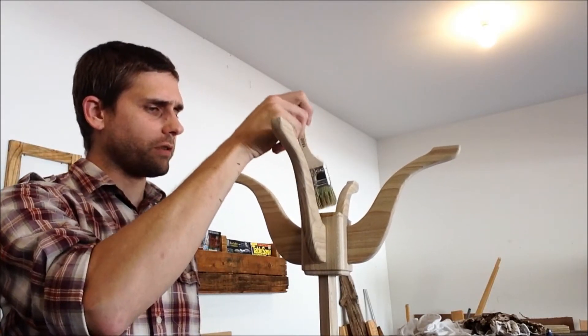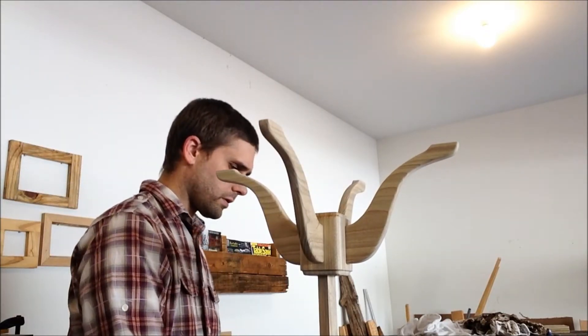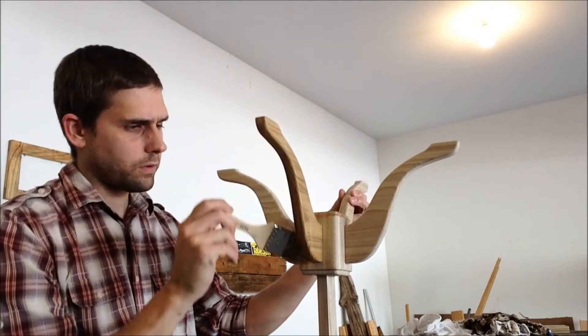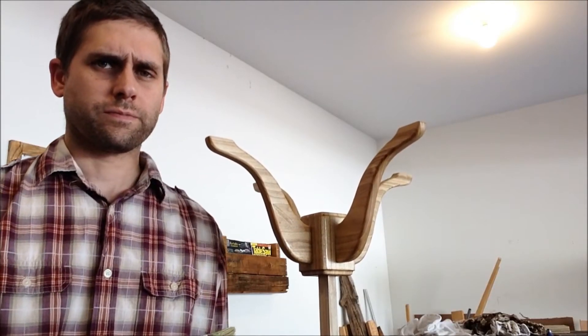It's just soaking straight into the wood. Now just gotta wait a few minutes then wipe it off.